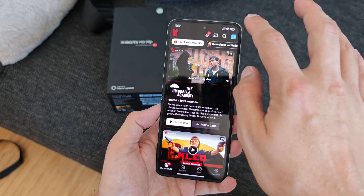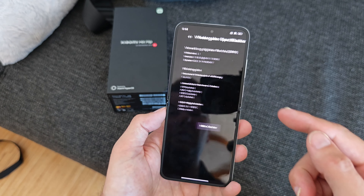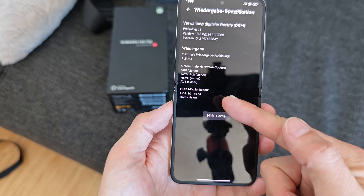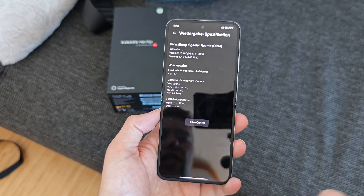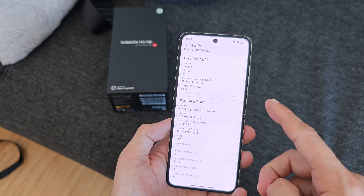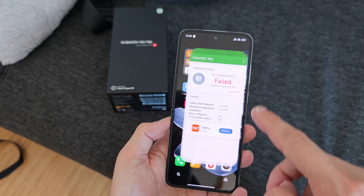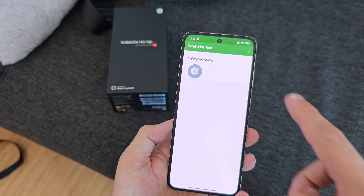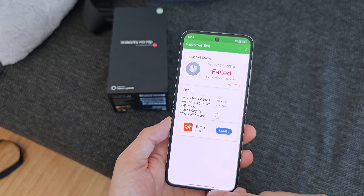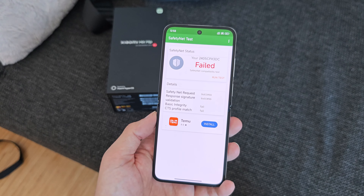I checked Widevine Level 1 in Netflix — yes, it supports Full HD L1, and even HDR10 and Dolby Vision, which also indicates this device will likely get a global release. What I could not get working is the Safety Net test — it's failing every time, which might be an issue still to be fixed and could affect Google Wallet.